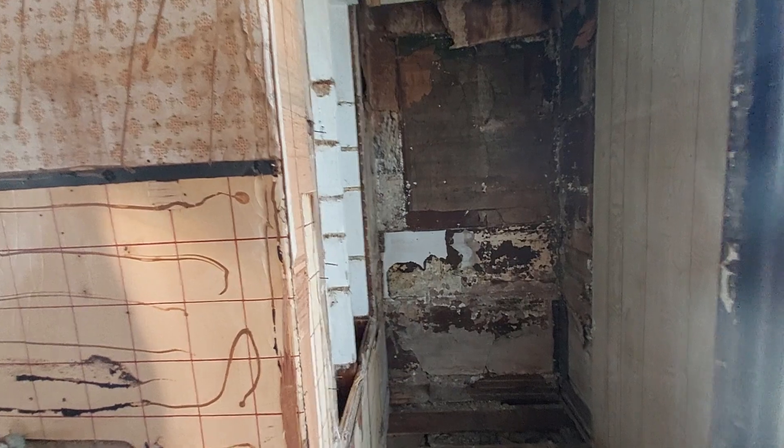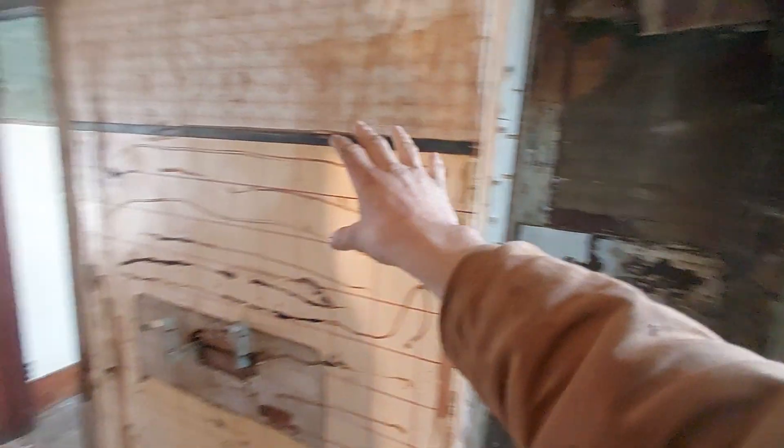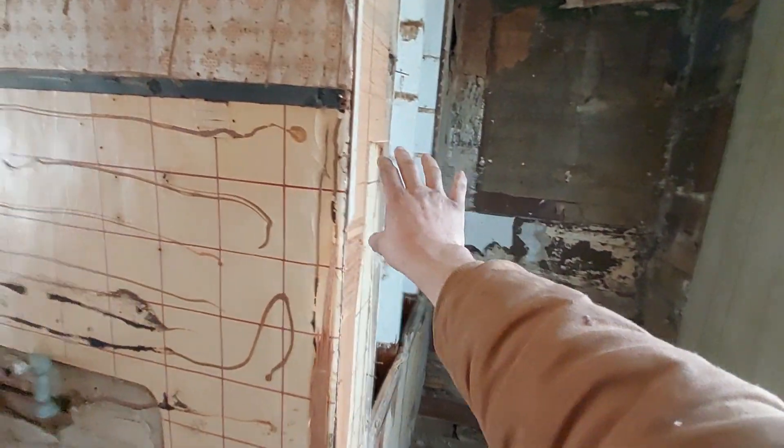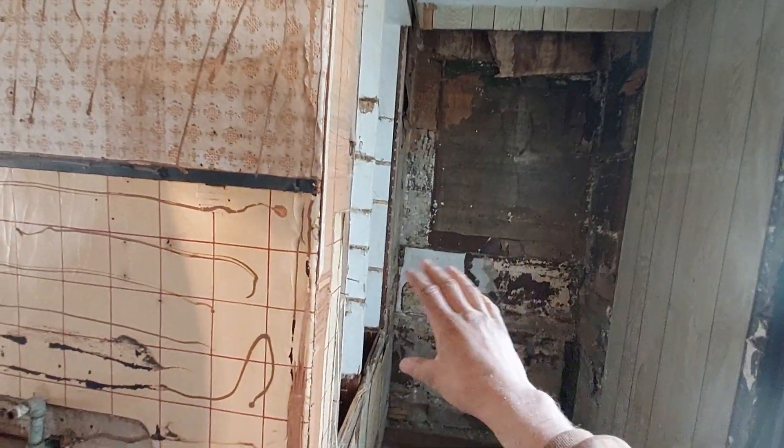What we're going to do instead is we are going to eliminate this window, get rid of the window, and frame it in. We're going to drywall this wall. Around this wall is going to be all new drywall. Then the bathroom — they're going to extend here to the window, make this all nice and square, and then we're going to make this part of the bathroom.